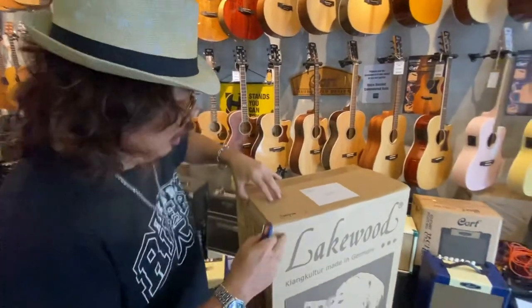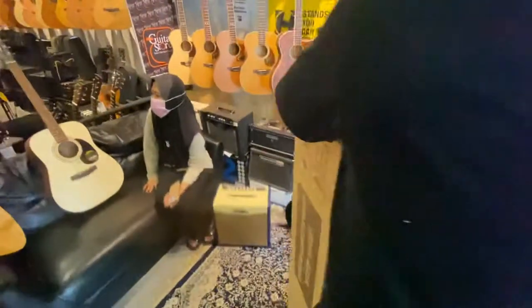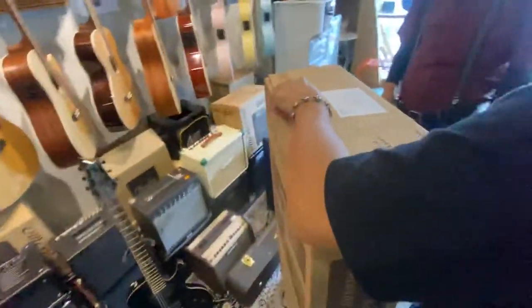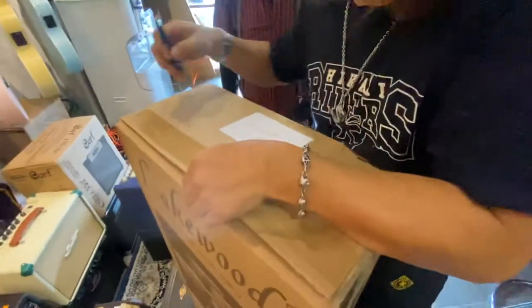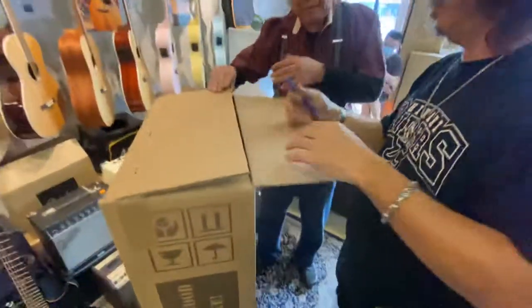Mr. Hong Kong, this is a M32 Lakewood. This is a wrap. This morning, just a wrap? You have a new stock club, this M32. I open a new one for you, my man.